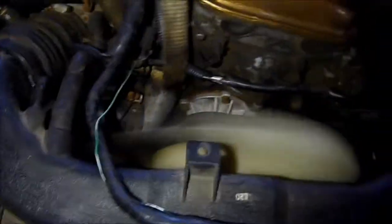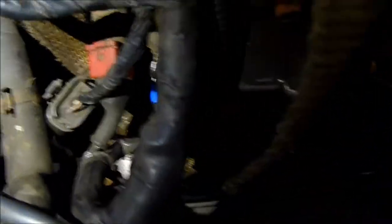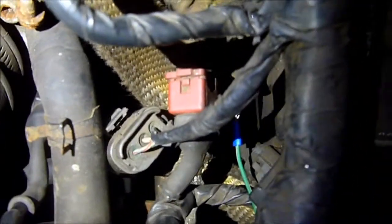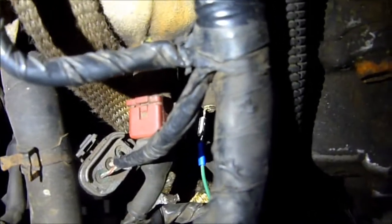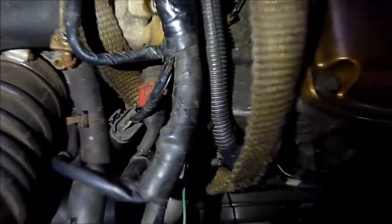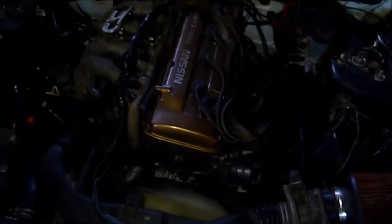Right there is where I got the temp sensor hooked up. The red one is the temperature sensor to the ECU for operating purposes, and the wire I have hooked up is the temperature sensor to the cluster, so I get a reading on the dash.